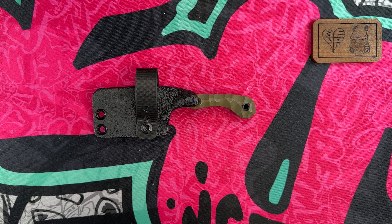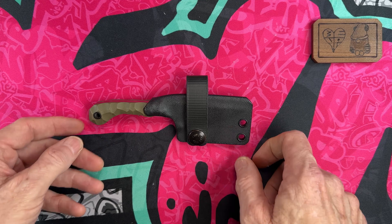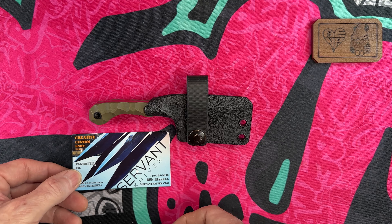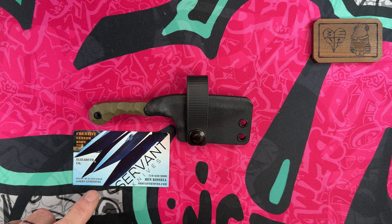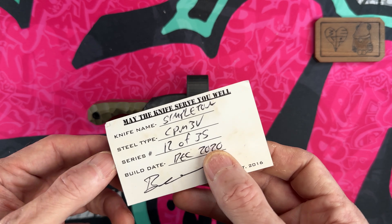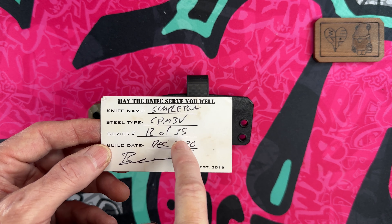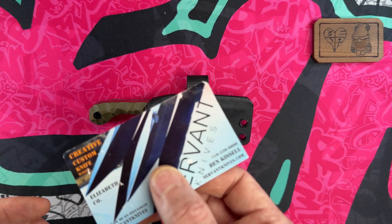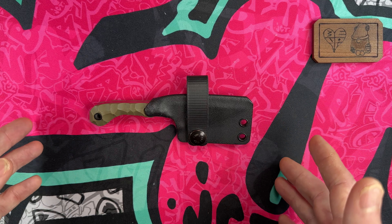Hey guys, hope everybody's having a fantastic day whether you're watching this in the morning, afternoon, or evening. Today we're going to talk about a knife that I was gifted that is, I think, out of production. I can't find anything on this company on their Instagram or their website. It is Servant Knives, and this is going to be the Simpleton CPM 3V, number 12 with the 35 series, made back in December of 2020.